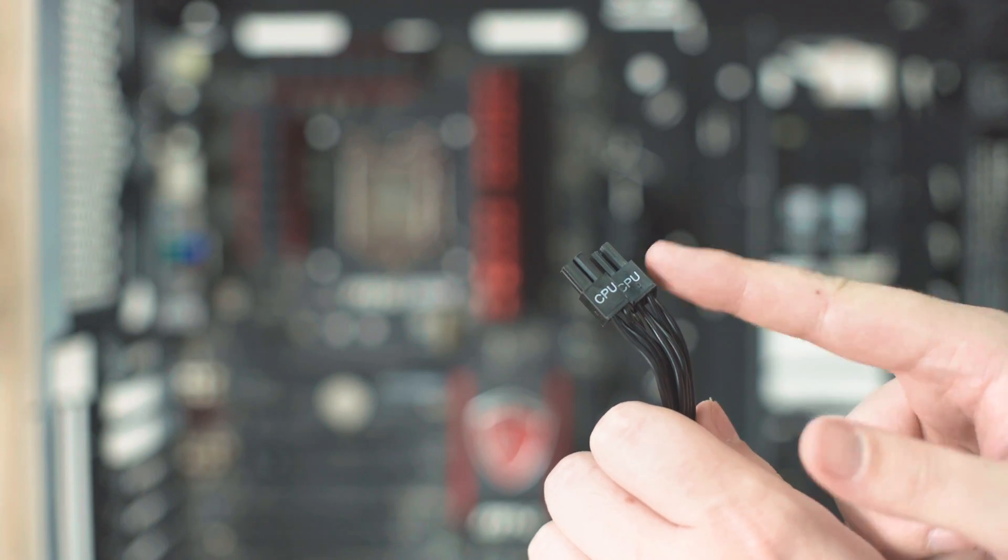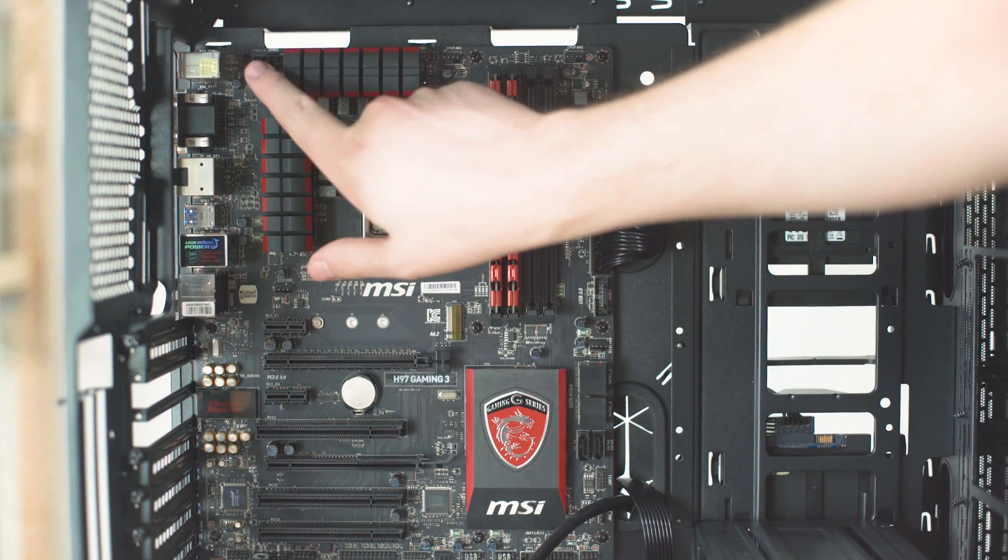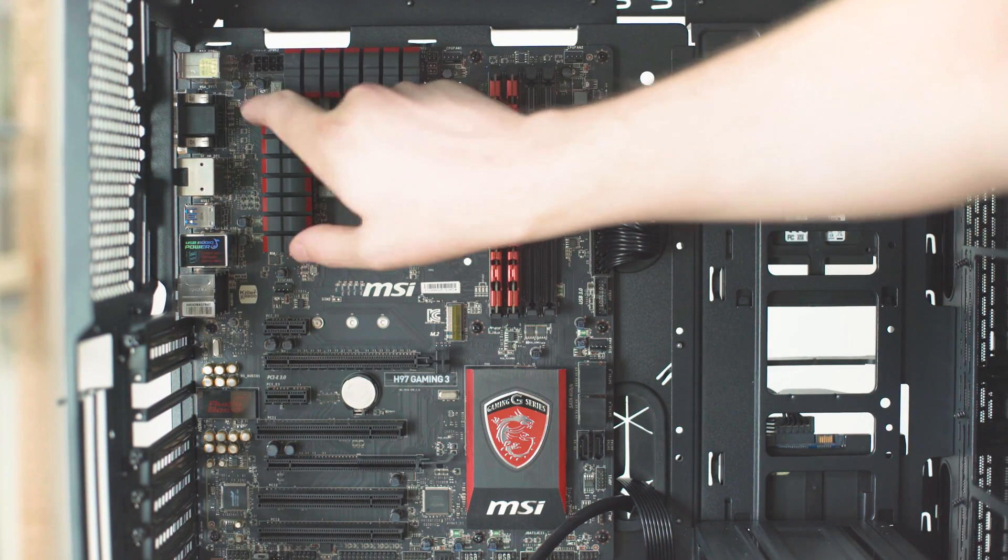The CPU cable is up here. You'll remember that one has CPU written on it, and that one goes over this way into the port in the top left-hand corner of the motherboard.